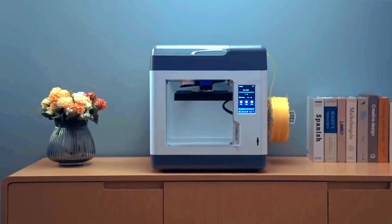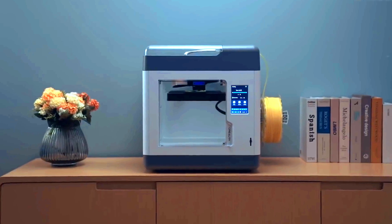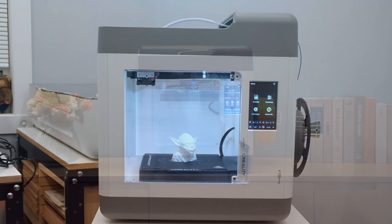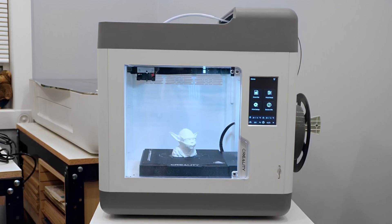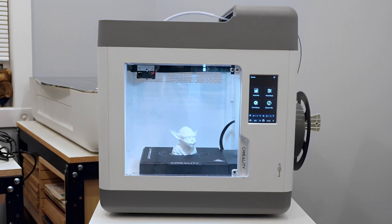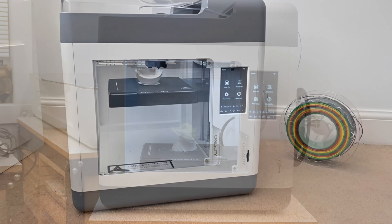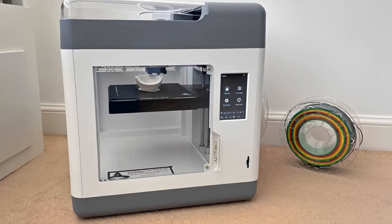It also arrives pre-leveled from the factory, something we rarely see. It's a great machine for beginners who only need to unbox it, load up the filament, and start printing. We went from box to first print in under 20 minutes. The Sermoon V1 Pro is fully enclosed in a white case with several windows, making it look more like a countertop appliance than any DIY kit. The case serves to hide all its moving parts, while also keeping the print area warm and draft-free.